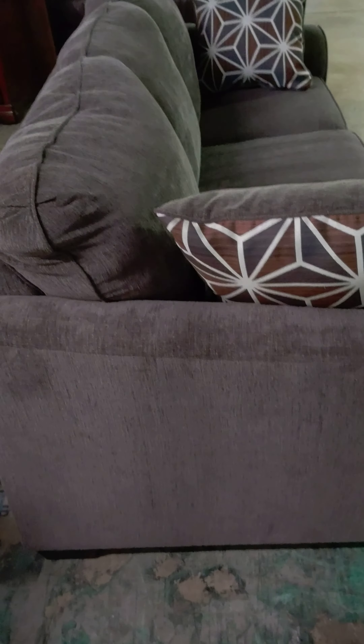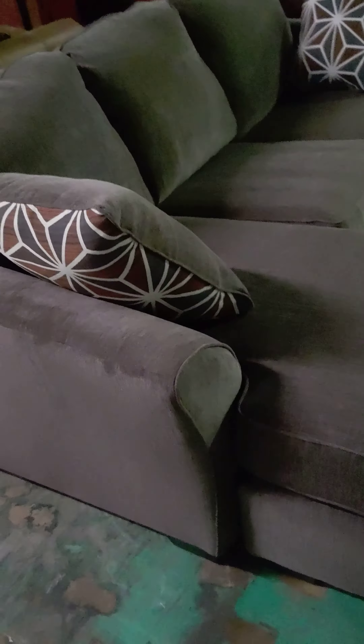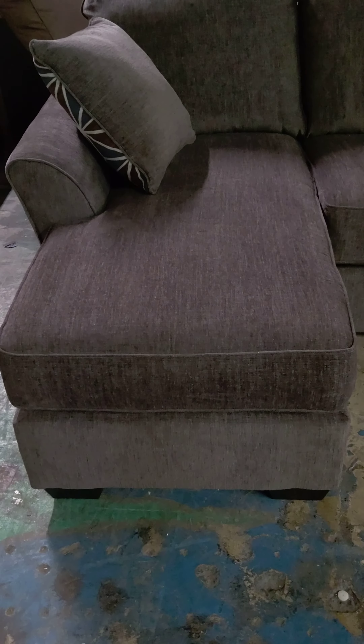Hi, this is Donald. This is the Lee Sofa Chaise, American Design Furniture by Monroe. I just had this in and took it out of the box. As you can see, it's got the chaise at the end — it's a sofa chaise, and it's a rotating sofa chaise.